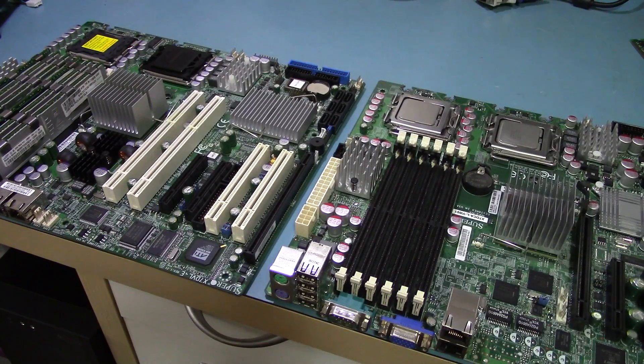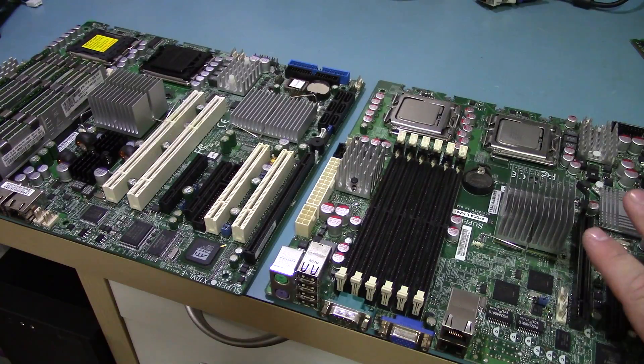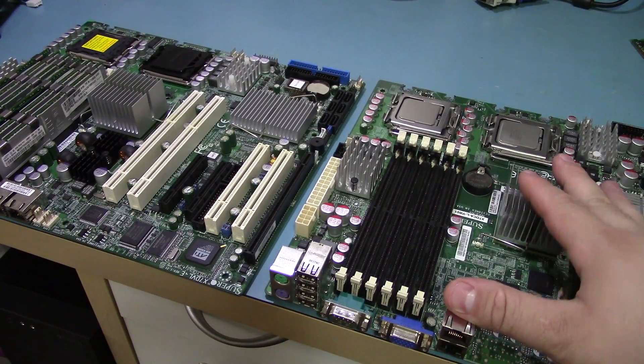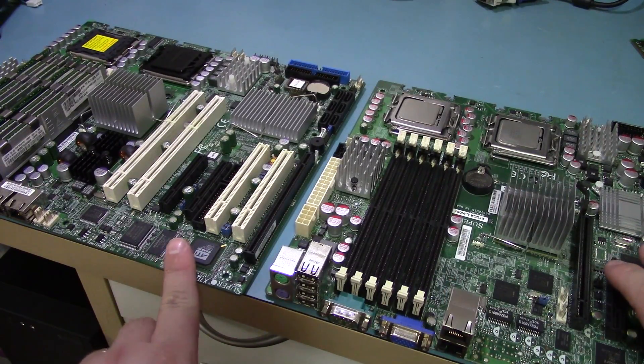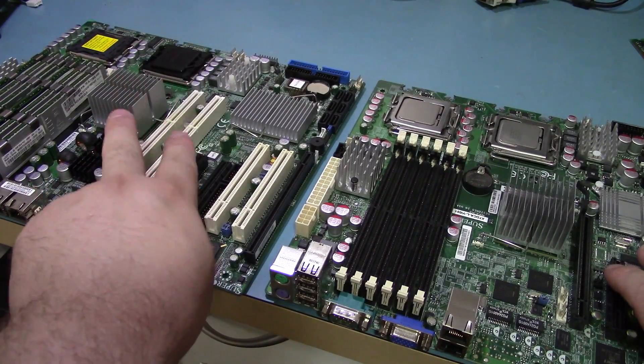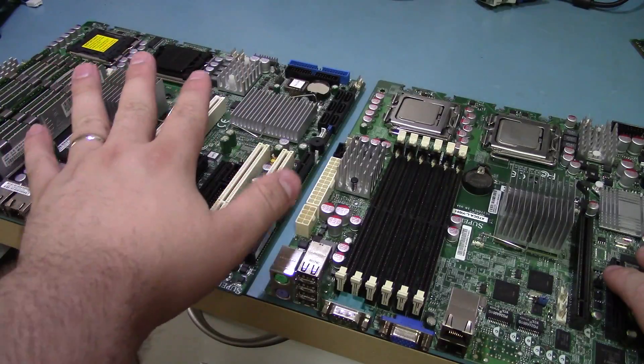Moving on to the Xeon build, I have my new motherboard. I haven't powered it up yet, but taking a look at it, it looks like a fairly decent board, just like most Supermicro boards. This particular one is the X7DCA-L. This is the older board I had with my dual 5450 quad-core CPUs in it. I've moved them over to the new one because I'm going to sell this one.